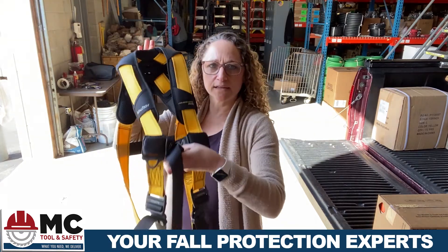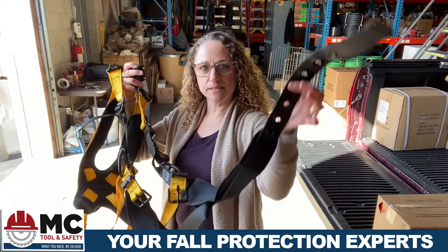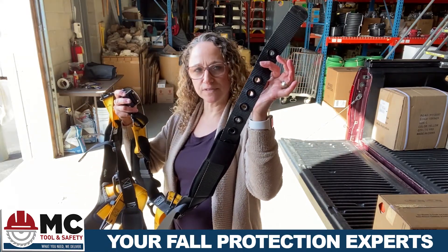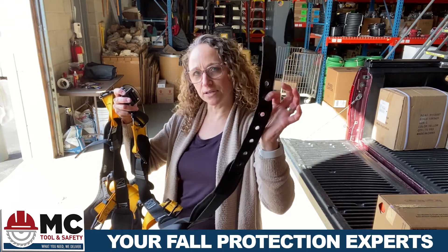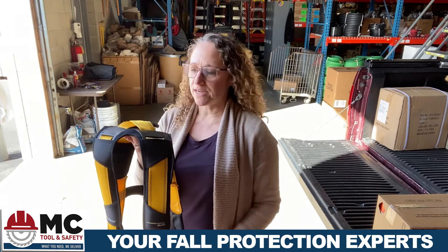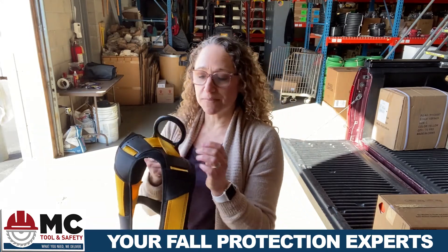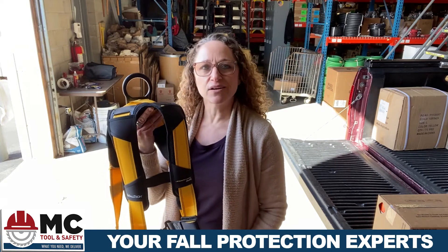It's got a quick connect front buckle and the legs are belt buckle style. If these are oblong, you know, if it's been in a fall arrest situation, you're not to use it. It's available in various D-ring configurations and all of the D-rings are now available in aluminum, which makes the harness lighter and lighter.